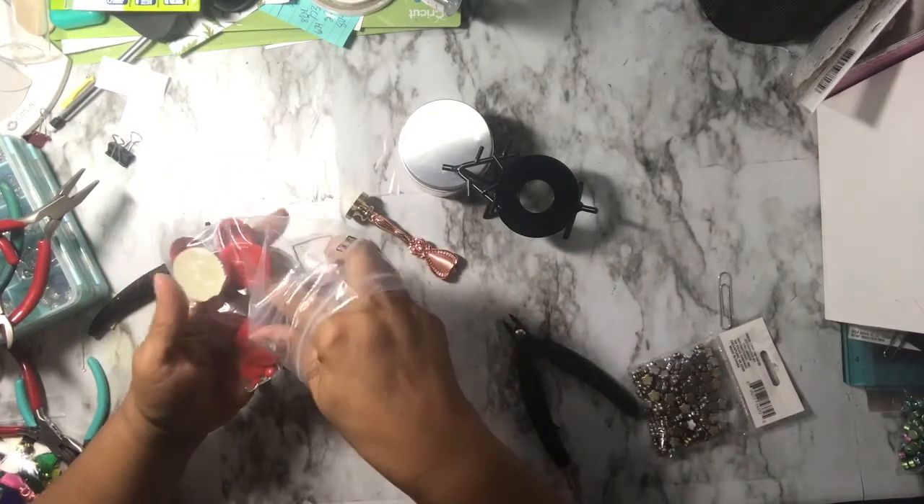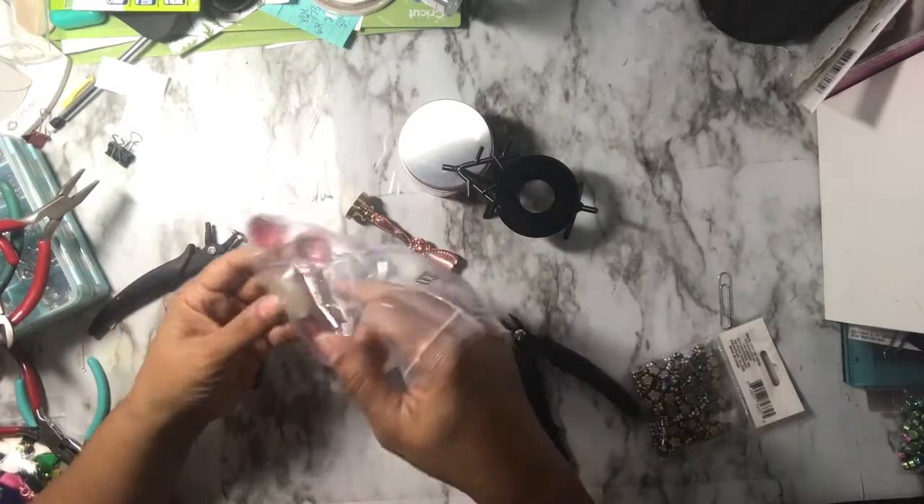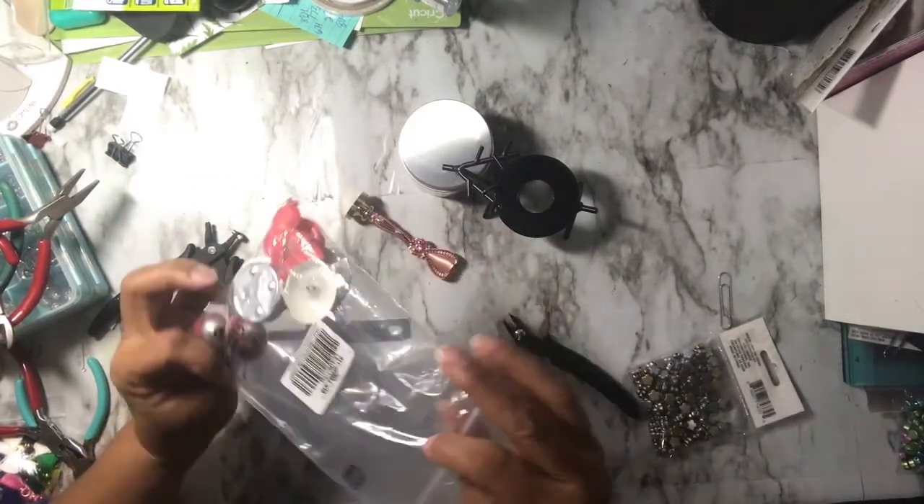You can re-melt the wax if you make a mistake, so don't throw it away. The kit also came with four tea lights. I have some of my initial ones in here that I made using the two spoons.